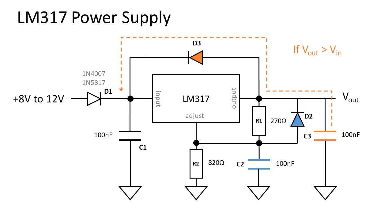D3 and C3 team up to protect the regulator in the rare case that the output voltage is higher than the input voltage — C3 now has a safe discharge path. D2 and C2 also team up to protect the regulator, but in the rare case that the voltage at the adjust pin is higher than the output voltage.